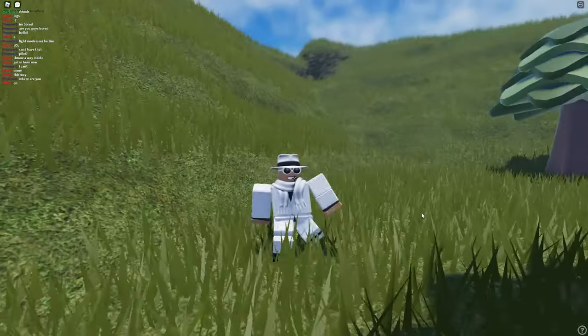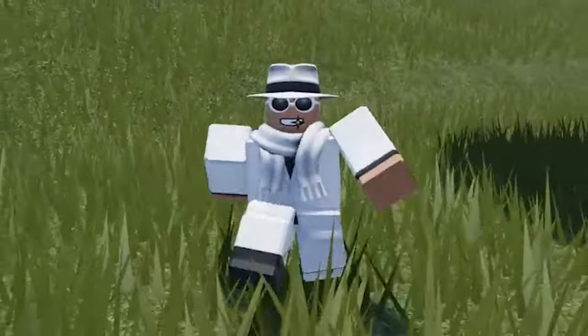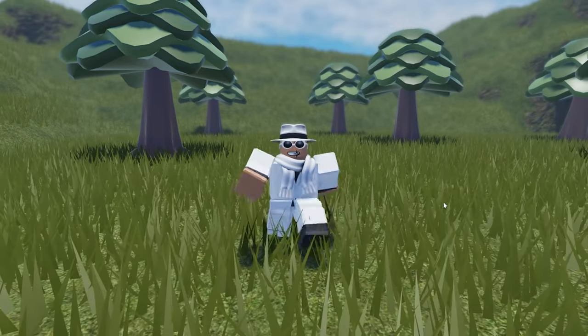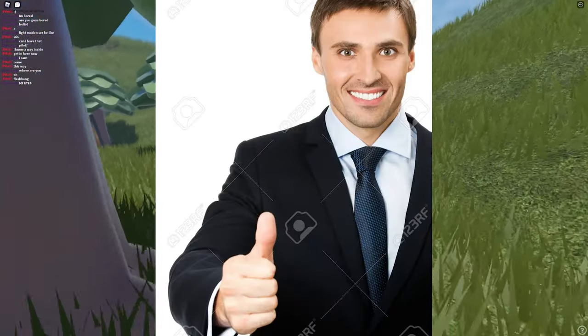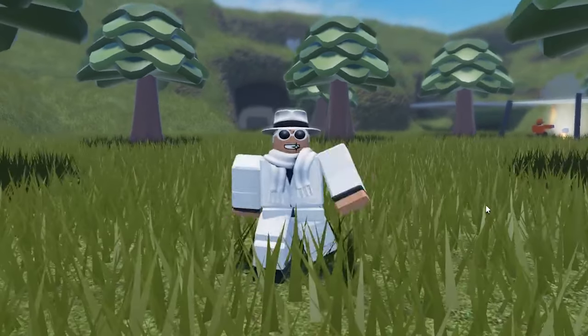In this video I'm going to be showing you guys how you can make a good, if not an amazing, Roblox avatar so that your Roblox character doesn't look like an absolute noob and so that your Roblox character can stand out and be unique. So let's just get straight into the video.